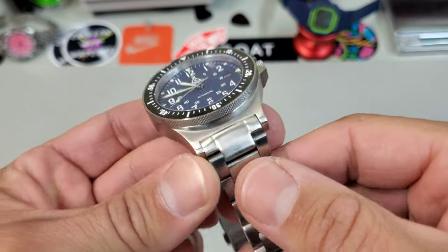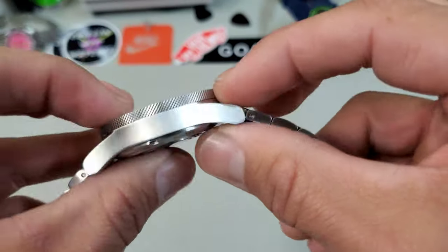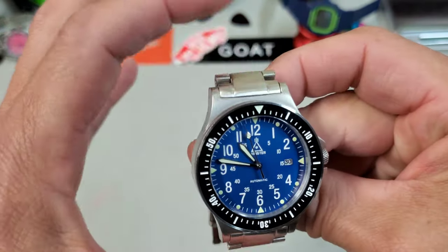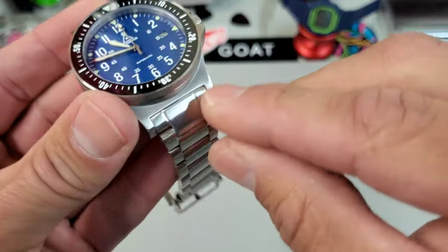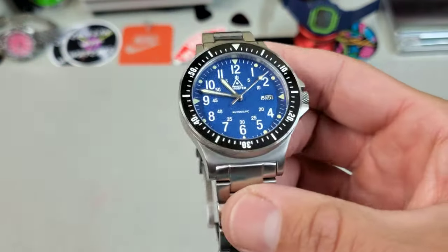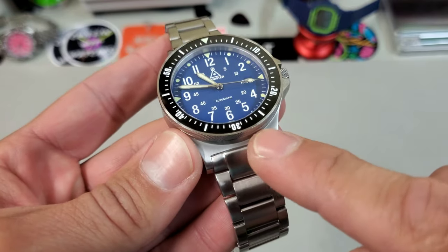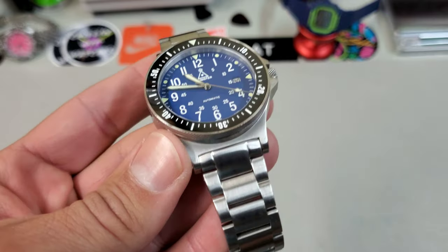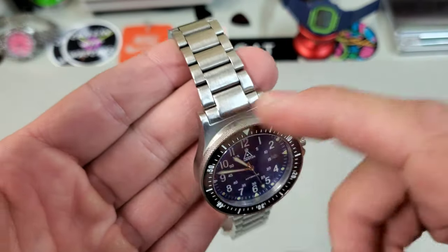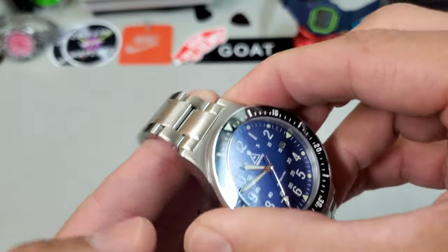I really like the links on this bracelet, especially with this wider center link. The thickness of the bracelet is really almost perfectly in proportion to the thickness of the case. It does have male end links, which add to the already long lug-to-lug. But based on how short these lugs are, a female end link is not really an option. For the production model, I know they are working on a straight end link bracelet for people with smaller wrists. I have what I'd consider average wrist size, and I think I will opt for the straight end link bracelet — I just really like how they wear. It'll drop right away from the case and lay better on the wrist.